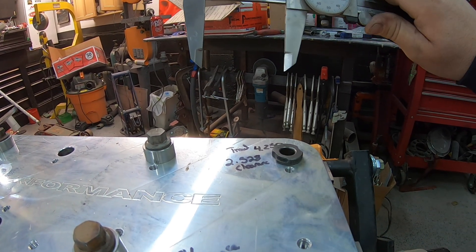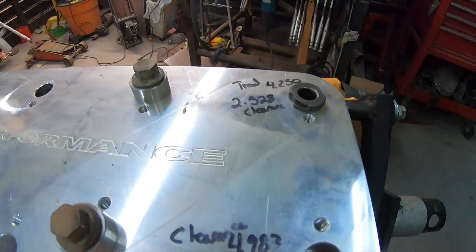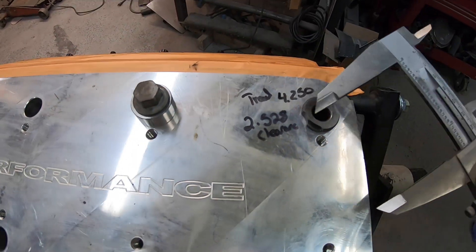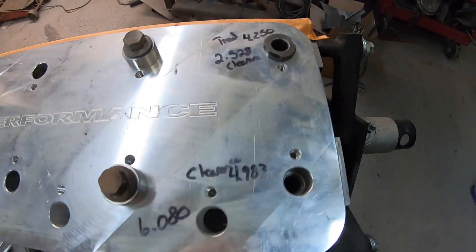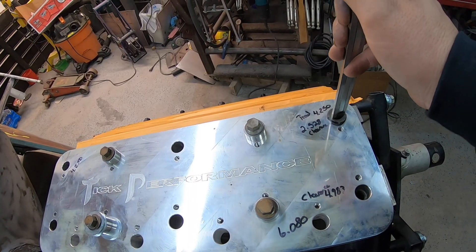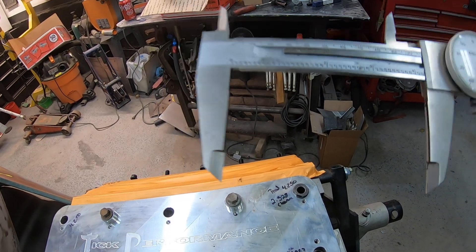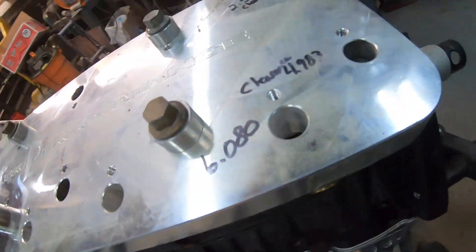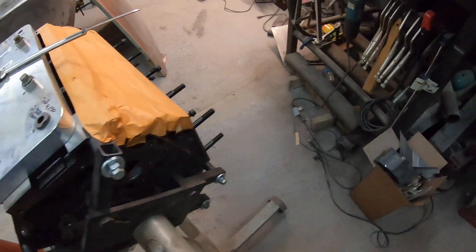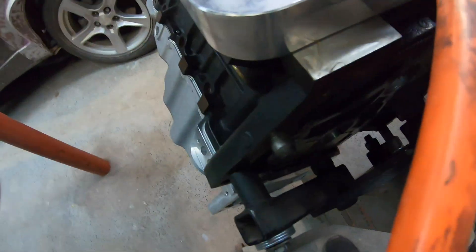So we pull our measurement here and we got 2.50, and on here from what I did we had 2.52 — so that's how deep we want to drill our clearance hole. Then we've got to measure down to how far our threads go, and right there at 4.250. So our numbers are good there. This is a Gen 3 block, so our corner holes are shallower than the rest of them on the block.